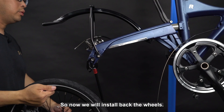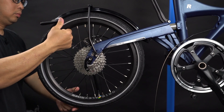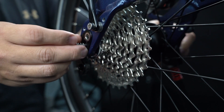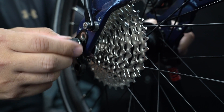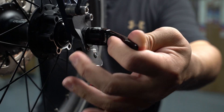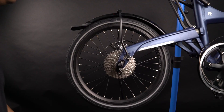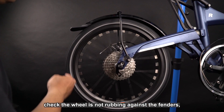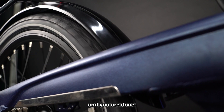Now we will install back the wheels and the screw. After you have completed the installation, check that the wheel is not rubbing against the fenders. And you are done.